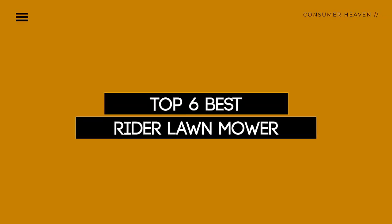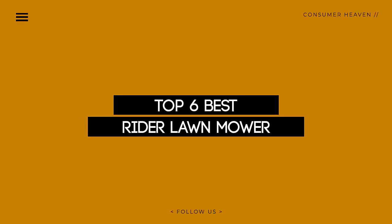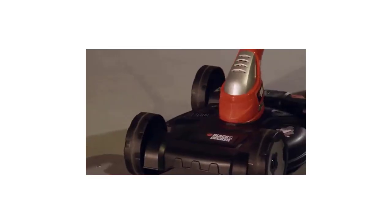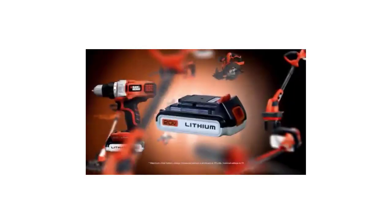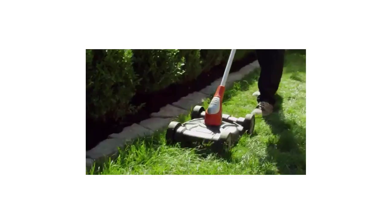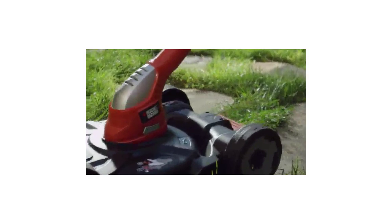Today we review the top 5 rider lawnmowers so you can choose the right one for your purpose. After spending 2 weeks of research and consumer survey, we compiled this list. If you want more information and updated pricing on the products mentioned, be sure to check the links in the description below. So let's get started.